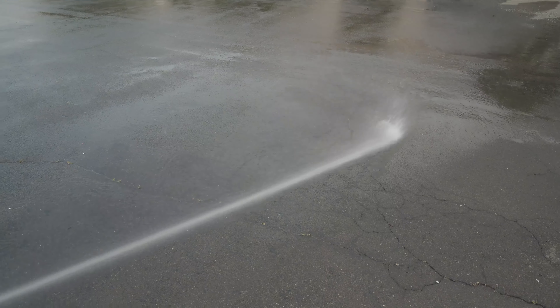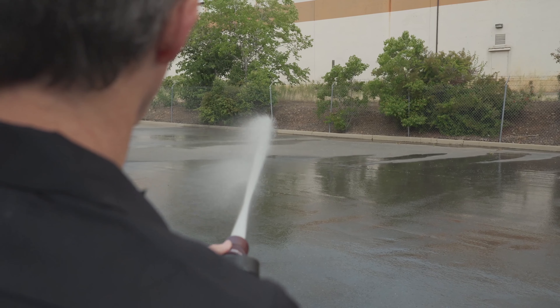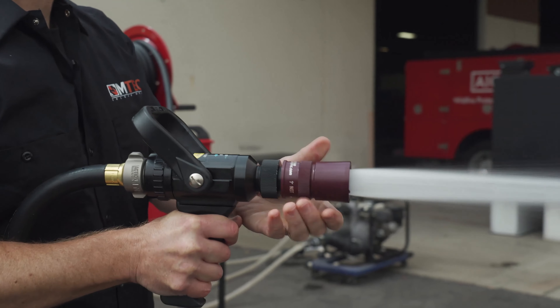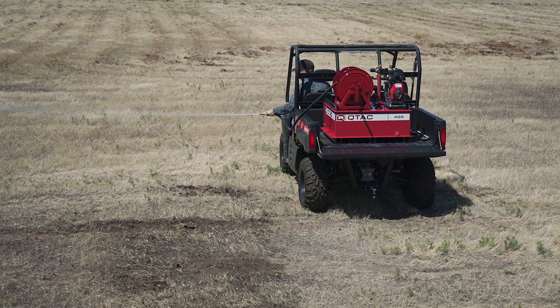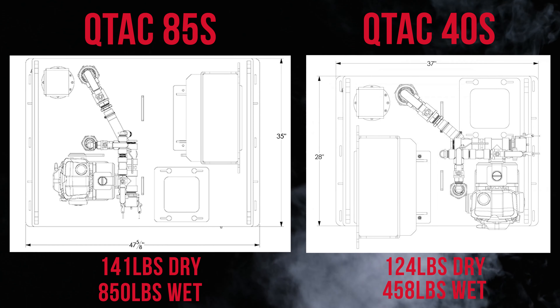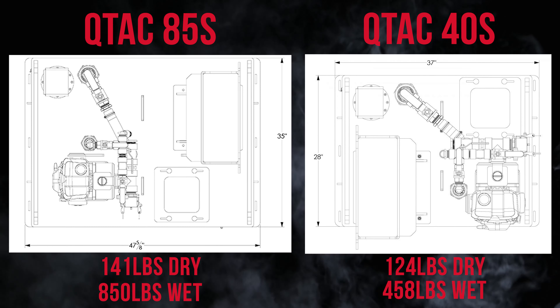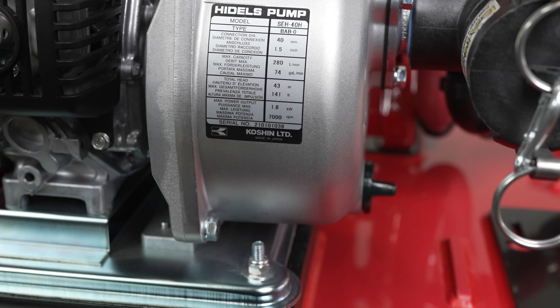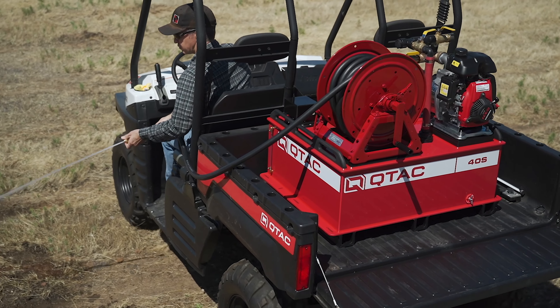When choosing the 40S over the 85S, it comes down to capacity and scale. Do you need 85 gallons, or will 40 gallons suffice? Do you have the load capacity to carry 85 gallons of water? If not, the 40 gallon QTAC is a great compromise. The 85S is 11 inches wider and 7 inches deeper than the 40S, and weighs 17 pounds heavier dry and 392 pounds heavier when filled. These two units share the same pump and output — it just depends on the capacity needed and the overall scale you have space for.